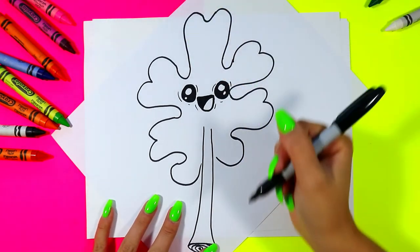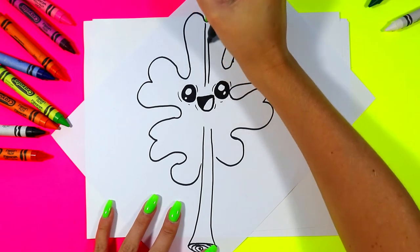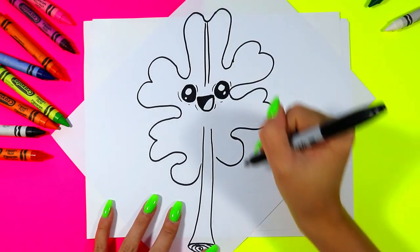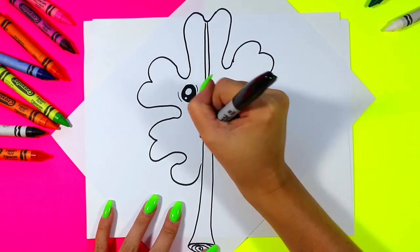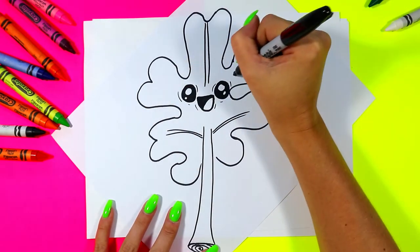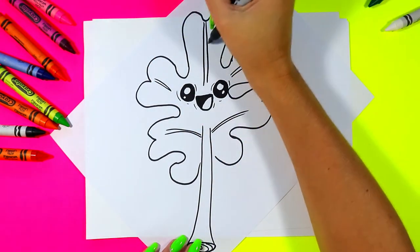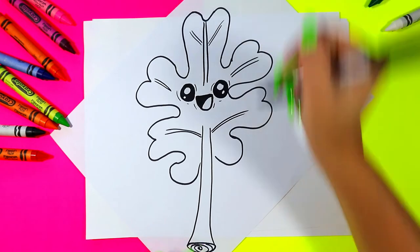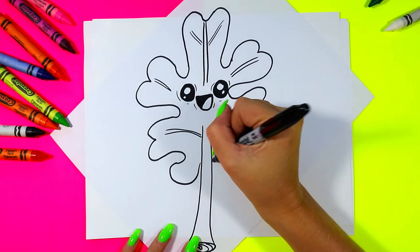We're going to add some expressive lines around both the eyes and the mouth. And now we're going to finish the stem going through the leaf — line up, skipping over our face. Then we're going to draw just a couple lines out through the sides of the leaf to create some beautiful leaf texture.